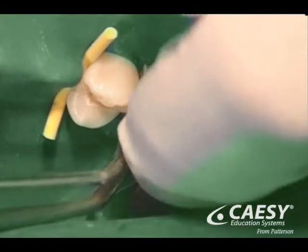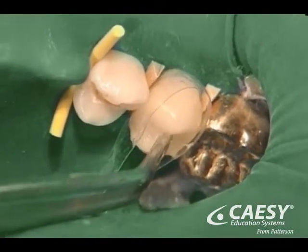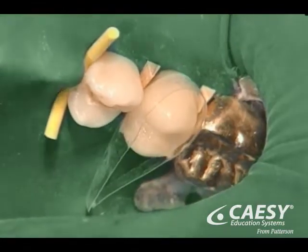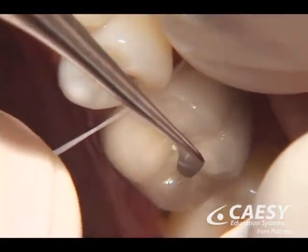We then try in the new restoration, add any custom coloring as needed, bond or cement it in place, and polish it to a beautiful luster. Last, we'll check your bite and make any final adjustments.